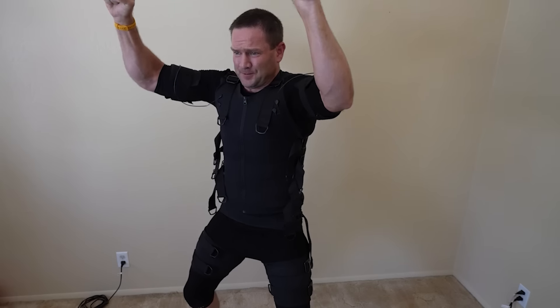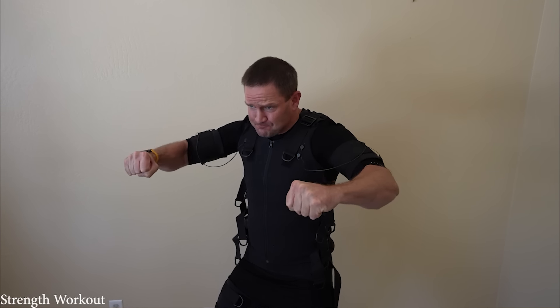Look through my comments — anybody who's bought the suit has absolutely loved it. I have not talked to a single person who is unhappy with their purchase or feels the suit isn't achieving what it says it will. You can get everything that you want out of the suit. It will push you really hard if you want it to, or give you easy intermediate workouts. The suit is really dynamic — it can be exactly what you want with cardio settings, weightlifting, and training your fast twitch muscle fibers.